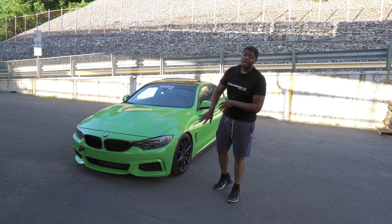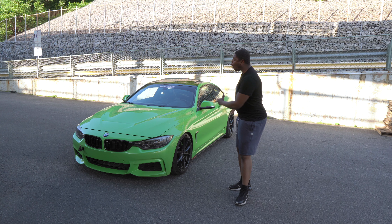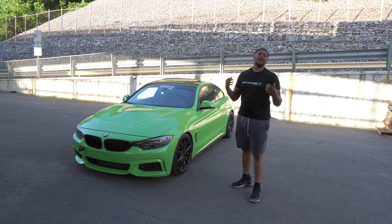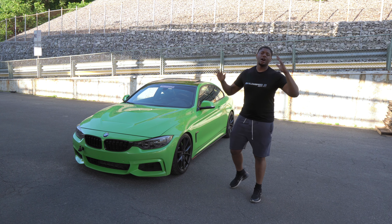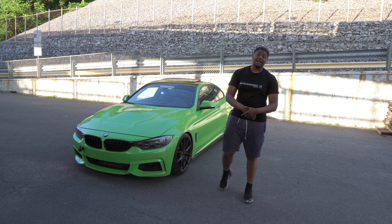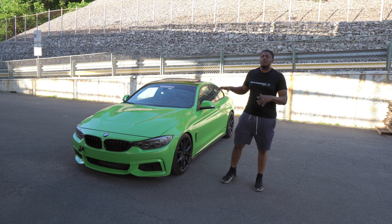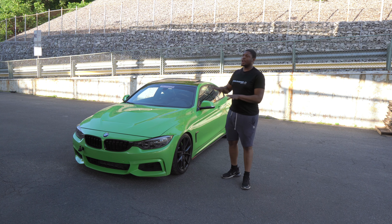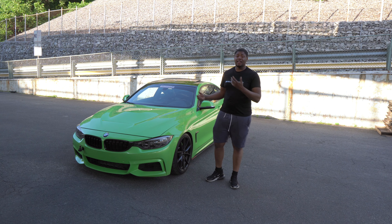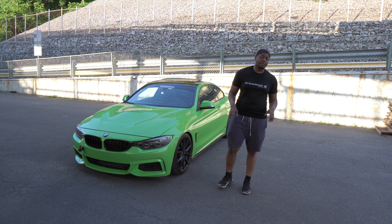Some of the options you have if you find yourself in this situation, starting with the most expensive: you can replace the bumper and get the whole car painted over again. That makes sense, but it costs the most. The issue I have with that personally is that I drive this car a lot, I make content, and I drive it pretty hard. Things happen when you're driving a car. I don't need this car to commute to work — I can take public transportation — but I enjoy driving it. I love it.